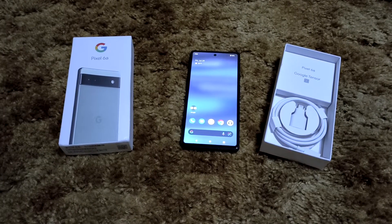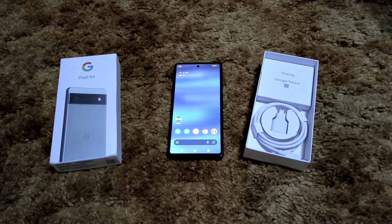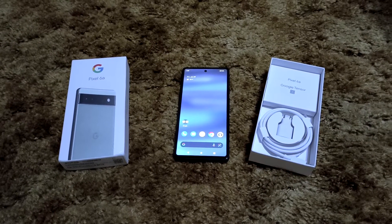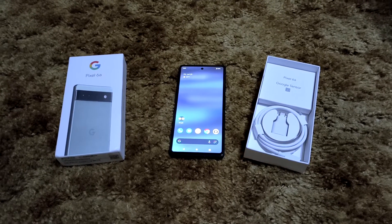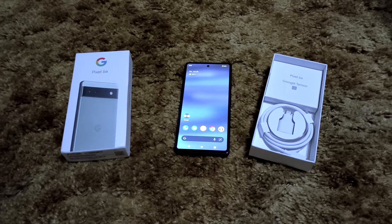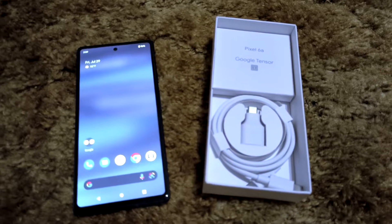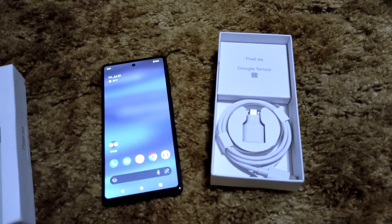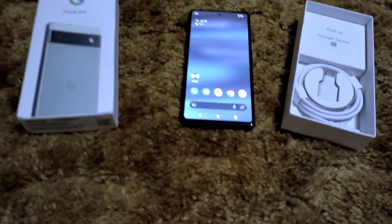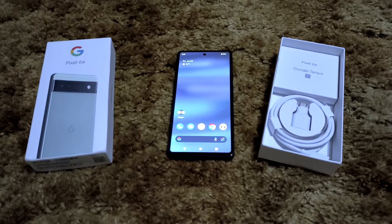You only get 18-watt charging — some consider that fast charging, and technically it is, but it's not really fast charging by modern-day standards. In the box you don't even get the charging brick. You do get a USB-C to USB-C cable and a USB-C to 3.5mm headphone jack adapter, which is really cool that they include that — because this is the first Pixel A-series device without a headphone jack. It does have stereo speakers and an IP rating.